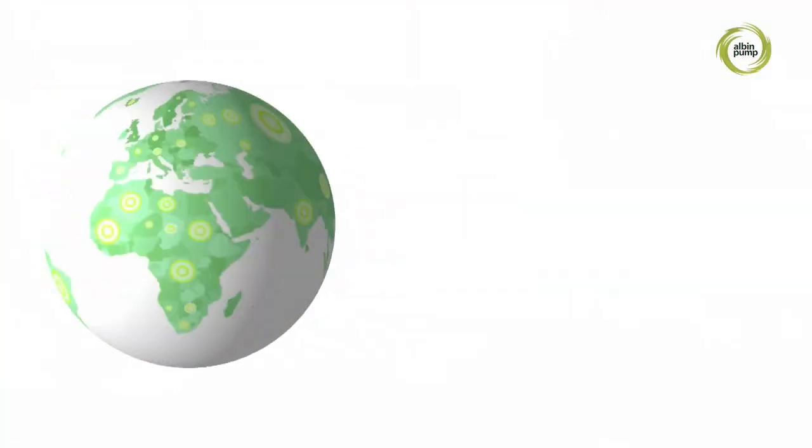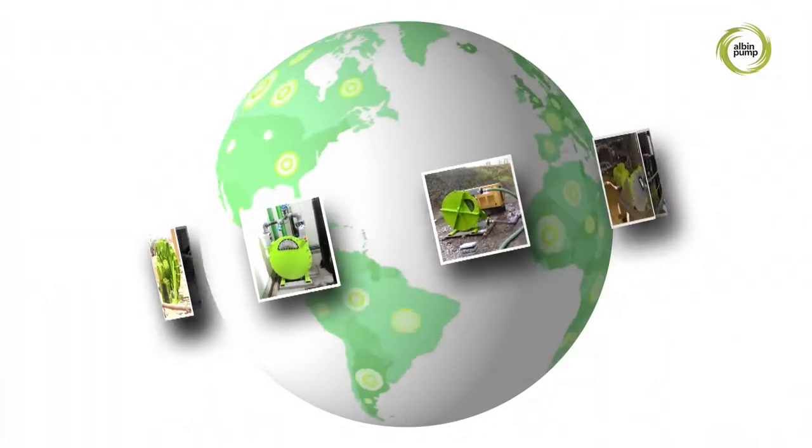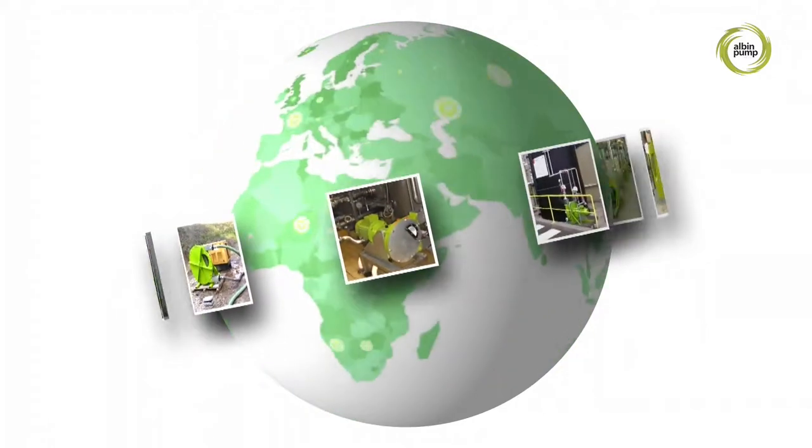With over 15,000 pumps produced so far and distributed all over the world, Albion Pump is the French leader in peristaltic pumps.